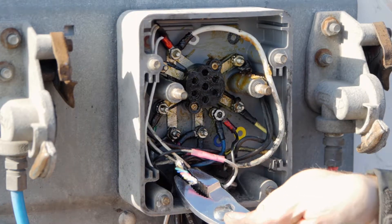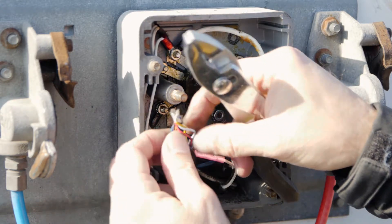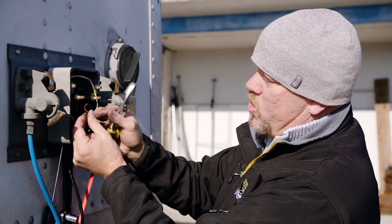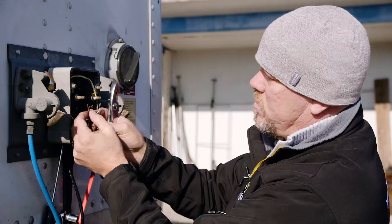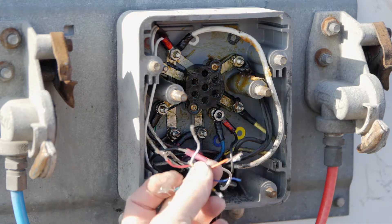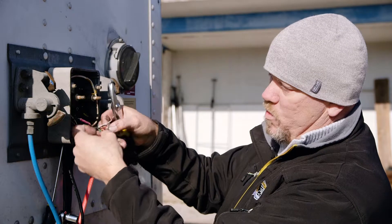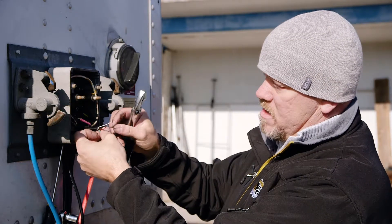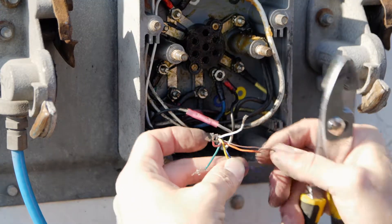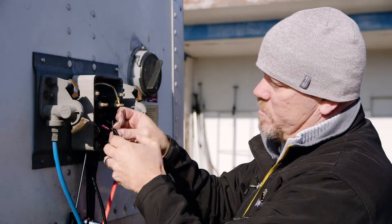We've just fed the wiring harness through here. Now that we have it through, we want to separate the wires. For this connection, we're only going to use three wires: the red, the white, and the black. The other four wires are for future uses for our asset trackers. At this time, we're going to tape these off so that they won't interfere with each other. Since we're using an electrical box, we want to wire nut those off as well. I'll put tape at the bottom to separate the ones I'm using and the ones I'm not.